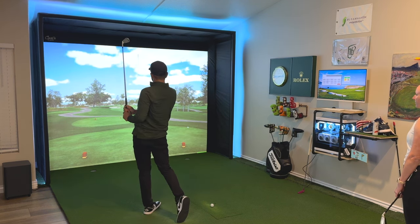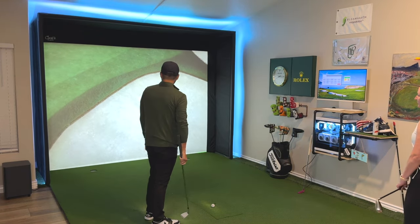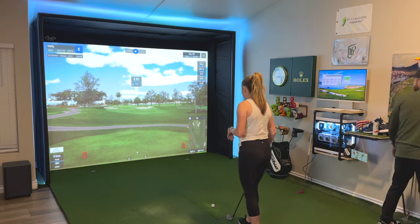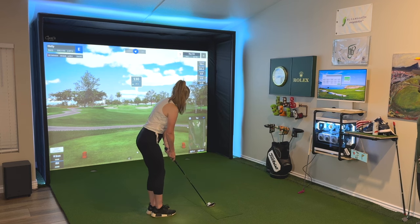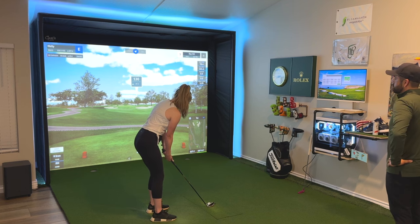That was a good strike — is it going to be enough? Just barely short. I forgot it doesn't take our elevation into account. I'm only a hometown hero — when I play at sea level that's not actually that much of a difference. Bay Hill is in Orlando, Florida.